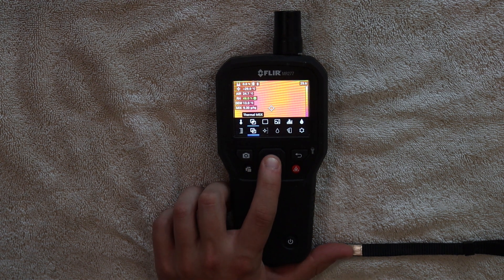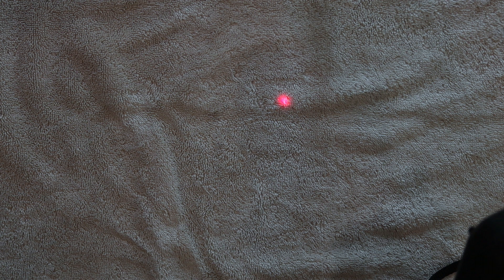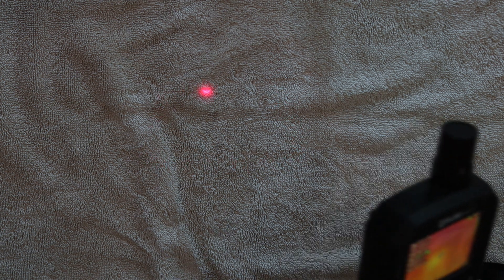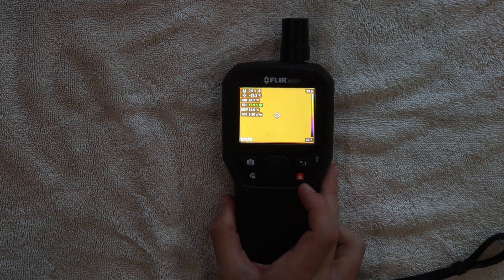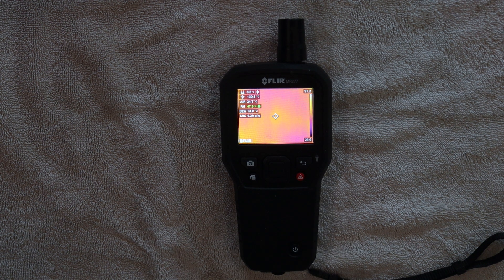Image update speed frequency is 9 Hz. The laser orientation is a single laser pointer to center the thermal image. MSX shows visual details on full resolution thermal imaging. The device shoots and exports as a JPEG with an internal memory of 8 GB, and the storage image capacity is about 15,000 images, which is pretty decent.